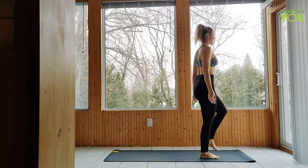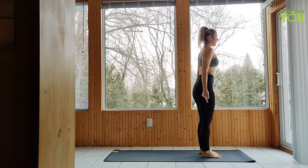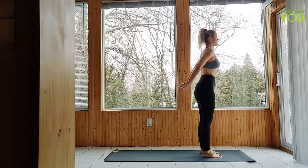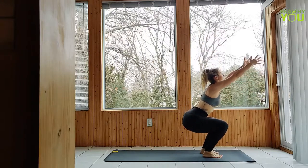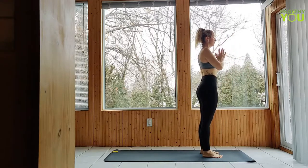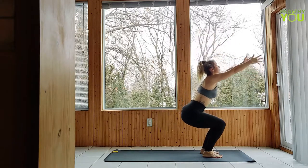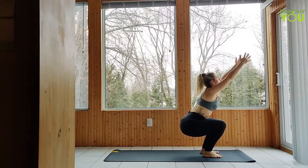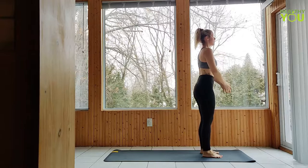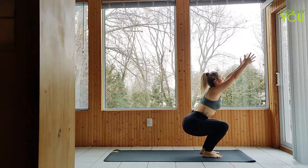From here we're going to be moving through chair pulses. Let's inhale as we lower to chair pose, arms up. Exhale to standing, hands to heart. We're doing ten. Nine more — make sure those knees are pointing forward over the toes as we bend and not turning in towards each other. Eight. Aim to lower the hips in line with the knees if you can.